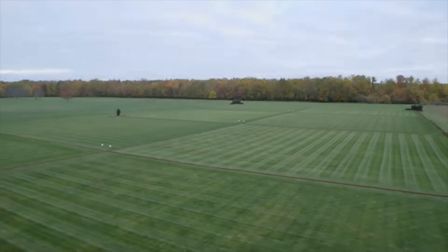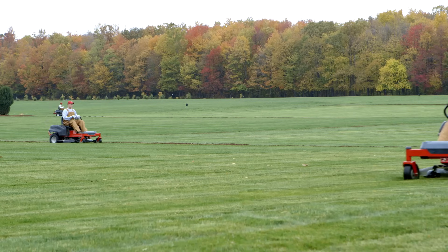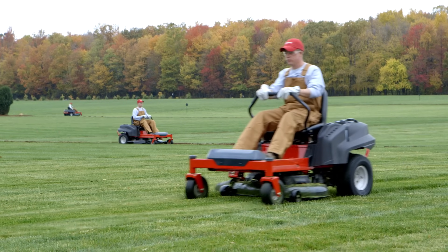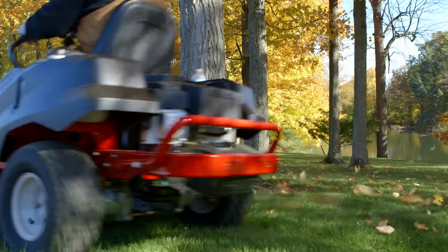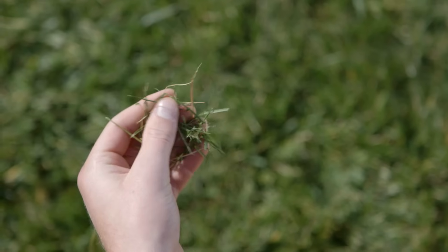All of these elements come together in our extensive field tests. Our plots are seeded with grasses from all over the world, from perennial rye to creeping red fescue. We have professional testers who operate and provide feedback on new models for thousands of hours, and cut quality testing to analyze the finished product.